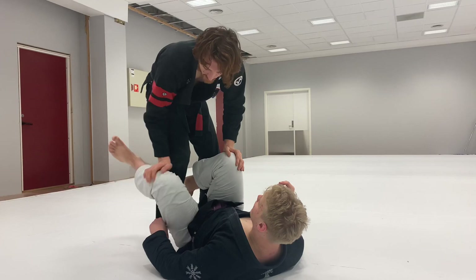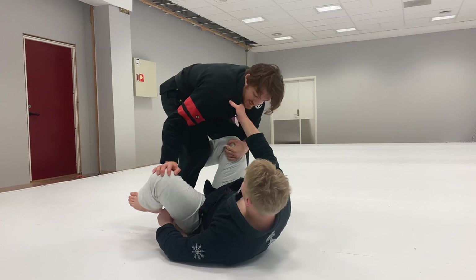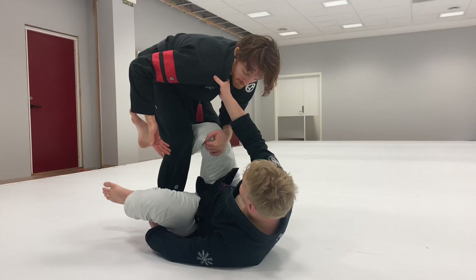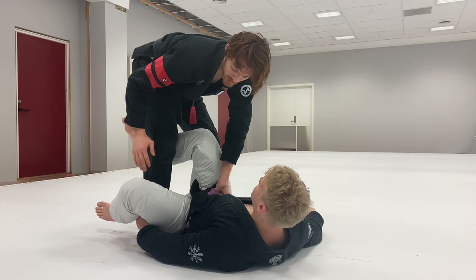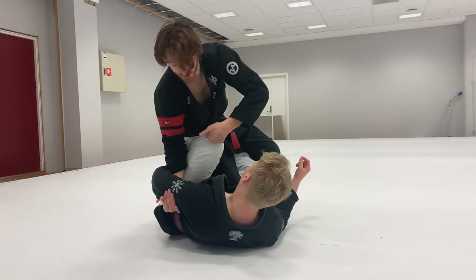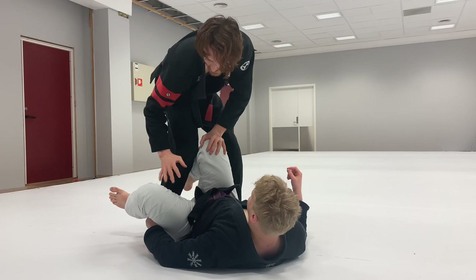So the full sequence: I'm here, maybe he has the De La Riva hook in. I kill it, trap the leg, cup the knee — he's going to be on the collar. I pull this knee open and step out, lightening my weight on this leg to help snap him to center. When I dig for the underhook and go, I want to make sure my right forearm goes along the inside of his thigh. A lot of people go on the outside and get hit with the shield.